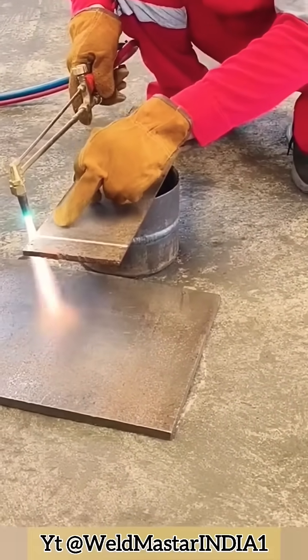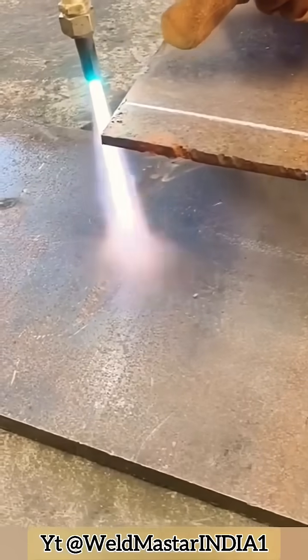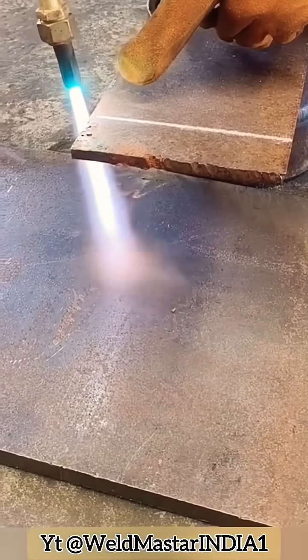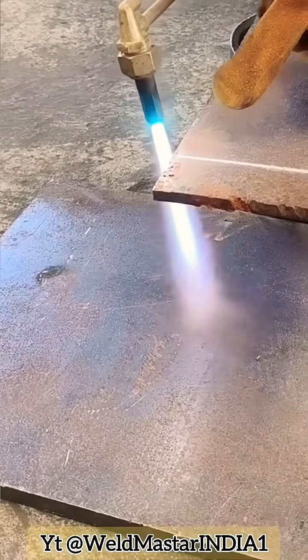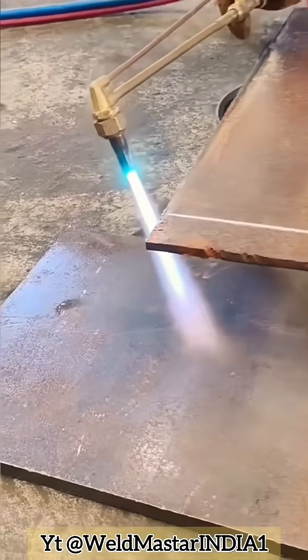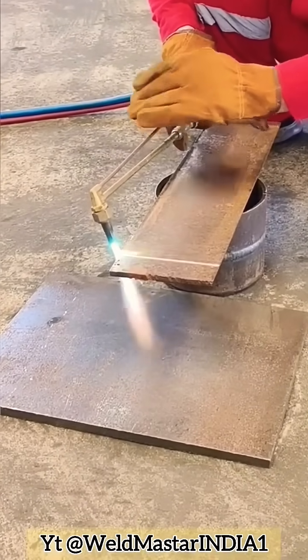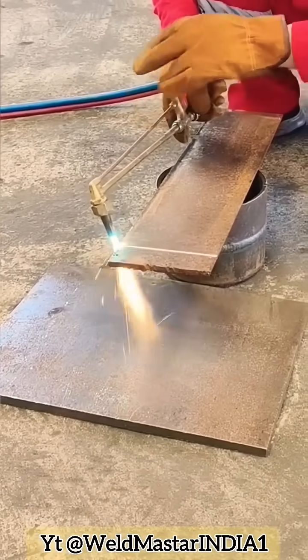Step four — torch positioning. Aim the cutting line directly along your guideline. Keep the nozzle about three to four millimeters away from the steel plate — not too far or it won't cut through, not too close or the torch might backfire. Tilt the torch slightly at an angle, not straight down.